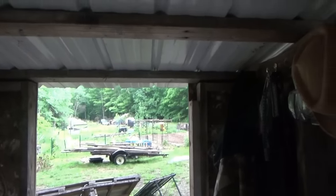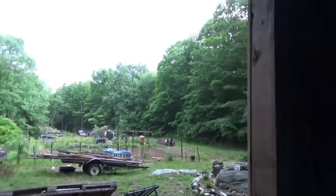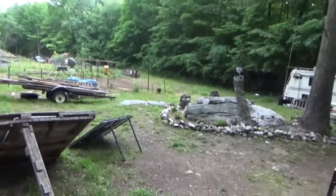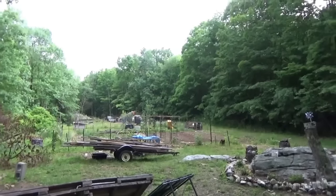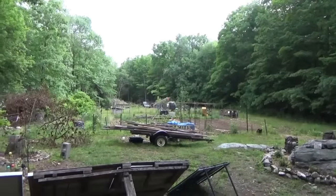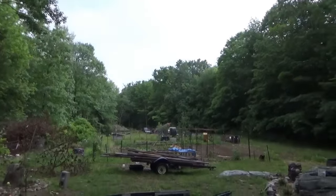Hey everybody, Troy from the do-it-yourself world and the off-grid project. It's been raining most of the day on and off. Very humid and hot — it's around 80 degrees and about 70 to 80 percent humidity. You can see the humidity in the air.